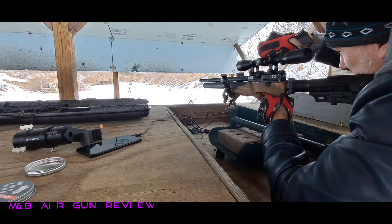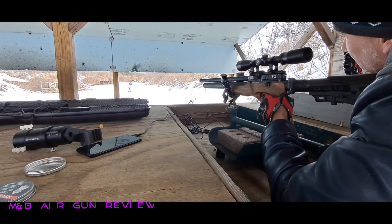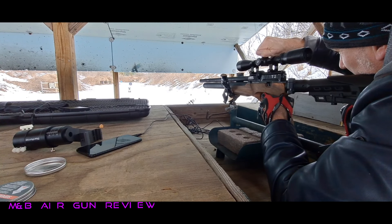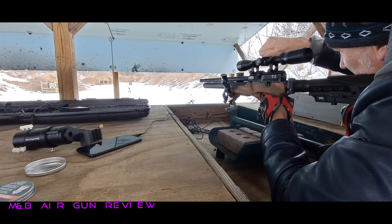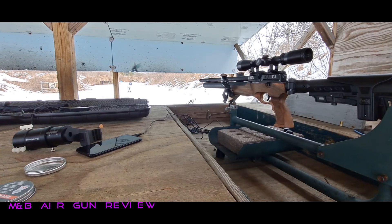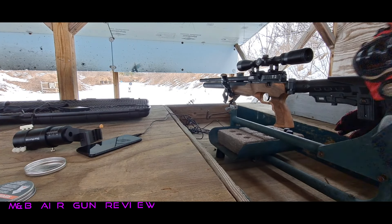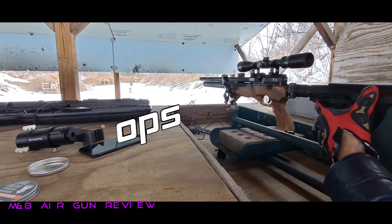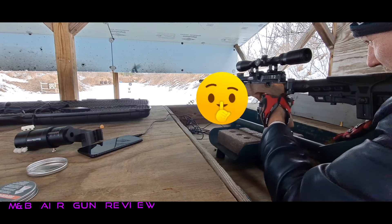My target just blew up. Hold on, bear with me. I want to get a dead center target here. Let's see if I can get one in the center. I may have just went the wrong way. I just shot — do not count that one because I double fed the gun. I was afraid that I did that.